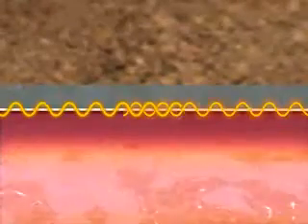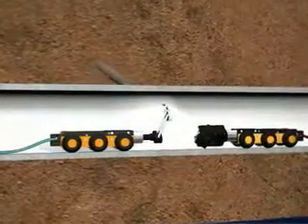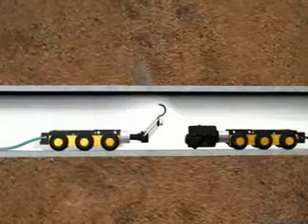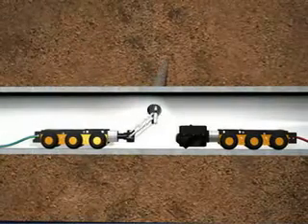This results in a permanent structural bond between the new and old pipe. Once the cure is complete, the lateral connections are reinstated using a remote controlled cutting tool and the liner inspected to ensure it meets owner specifications.